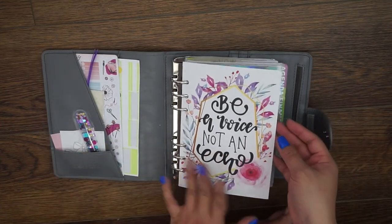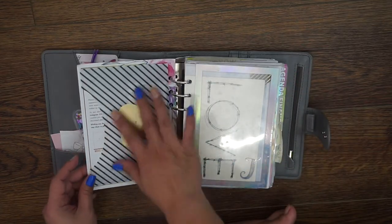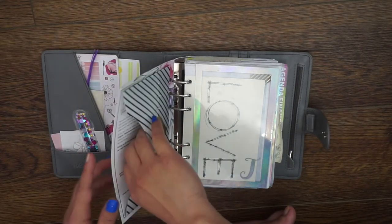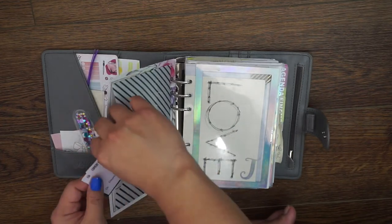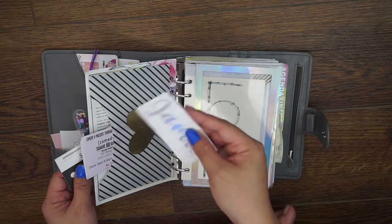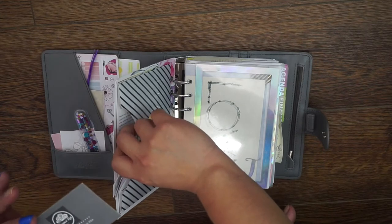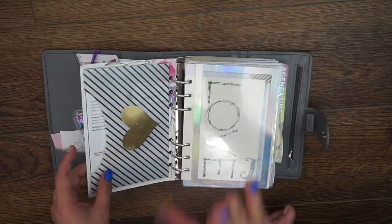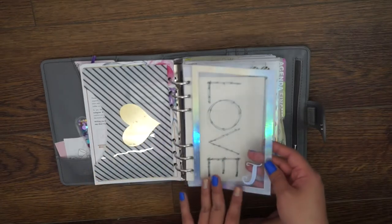On the back I have a Happy Planner pocket — I just wanted some more pockets in there, and it fits that's why I have it sideways. In the pocket I have some comedy tickets, a name die cut from Type A for Alexa which I never put down yet because I'm indecisive, and then a stamp card from Cream and Roll — I'm not even sure if they're open or if we can ever use the comedy tickets again.